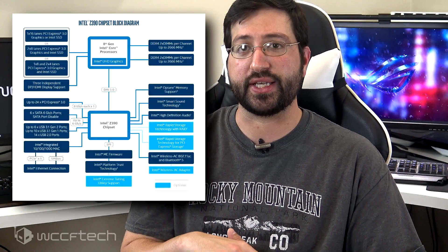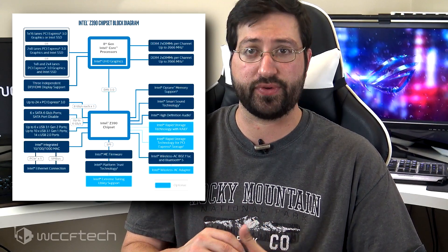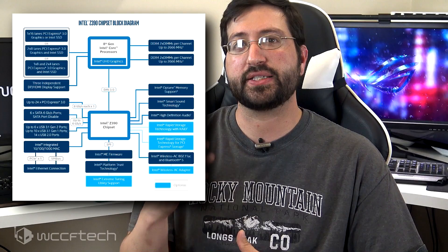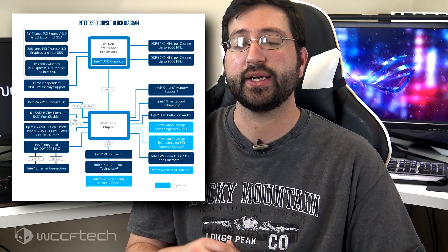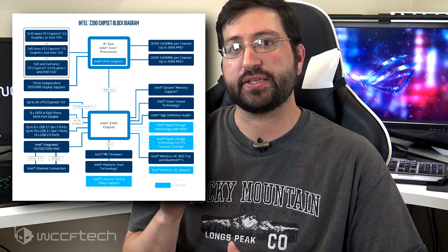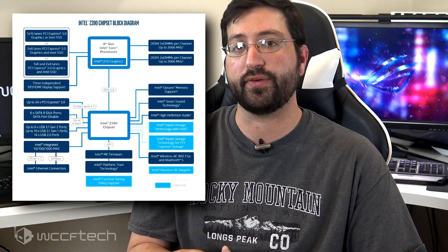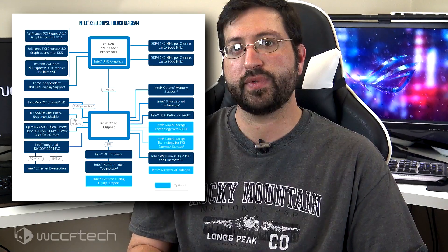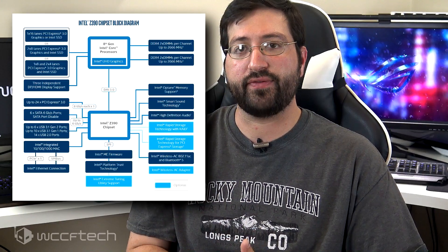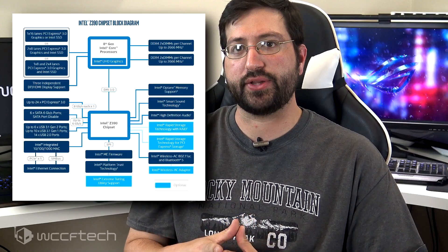The block diagram shows two very interesting things. The Intel Z390 chipset isn't a huge leap over the Z370, something we already mentioned in previous articles. Secondly, the chipset has brought the same feature set that was recently launched on entry-level boards but not given on the Z370 boards that launched last year. These new features are already available on mainstream motherboards, excluding the Z370.